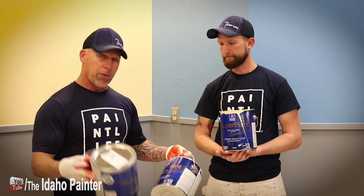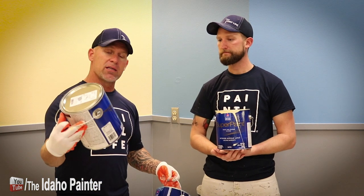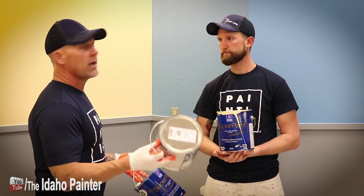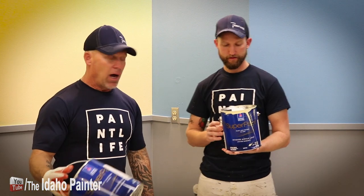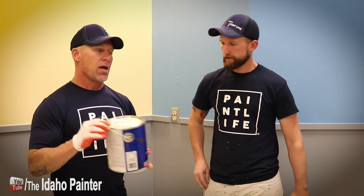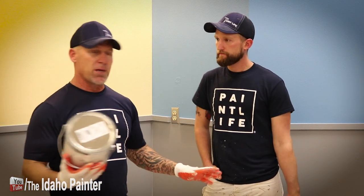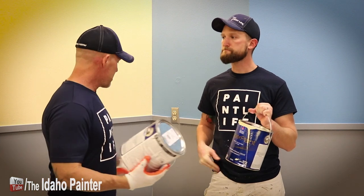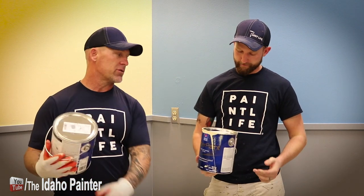So we're using a satin, and this is an interior acrylic paint, so you clean up with water. I had the opportunity to use the gray today — I watched some guys using it — and I noticed that this one splattered really bad. I noticed it was splattered all over our gray trim.